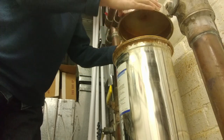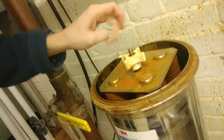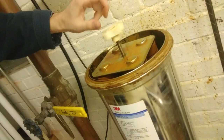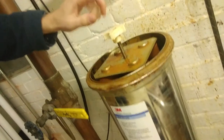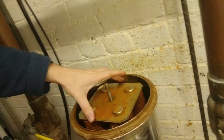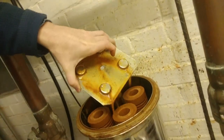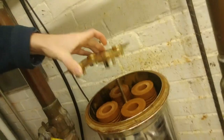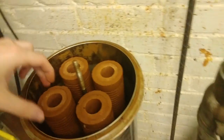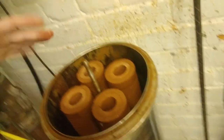Alright, now the cover will come right off — it's pretty simple. Alright, that's off. Now we can remove the pressure plate. And here are our dirty filters. As you can see, they're very dirty. There are 12 filters in total.